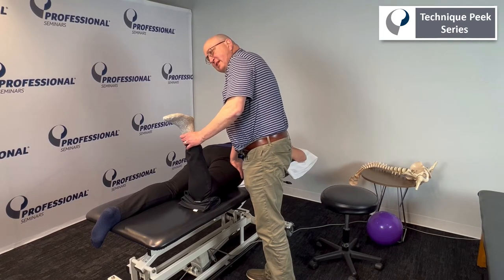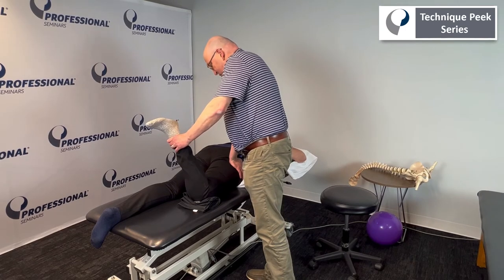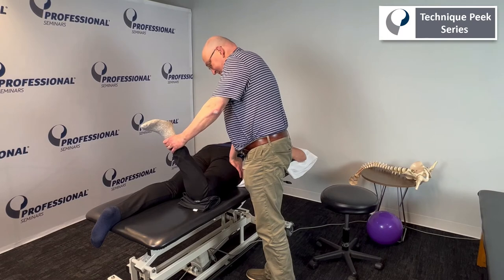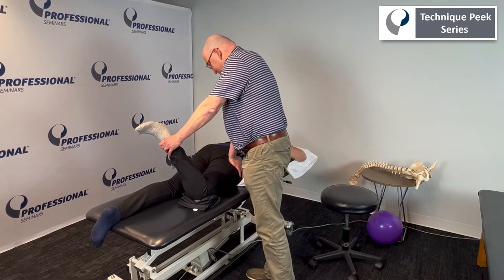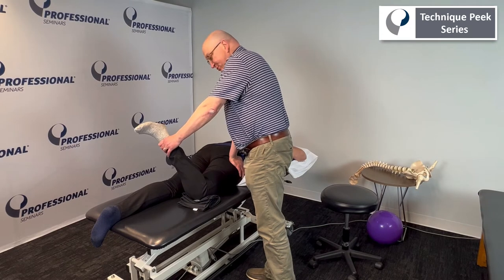How do we take up the rest of the slack? We go into external rotation. In doing so, I will feel her greater trochanter being pushed into my hand as I go into external rotation. That push back is from a tight capsule, so we want to make sure that we push back equally — push into that PA glide to counteract any pressure into my hand.